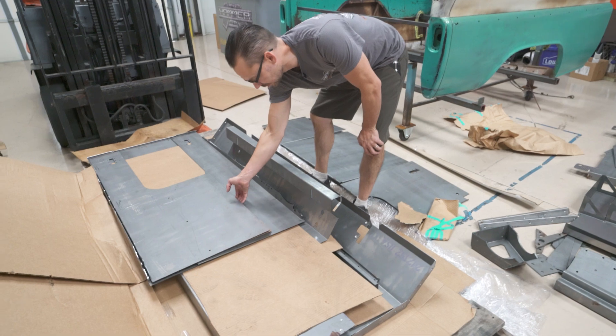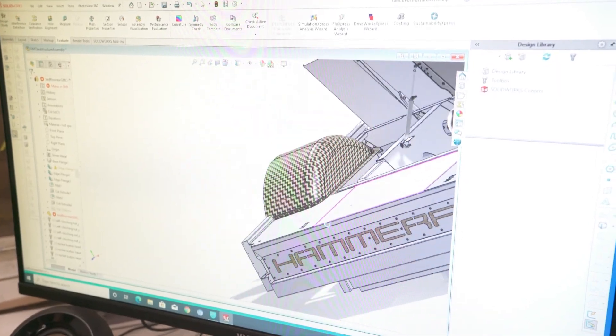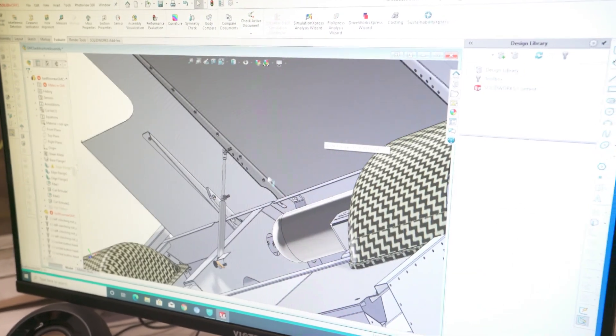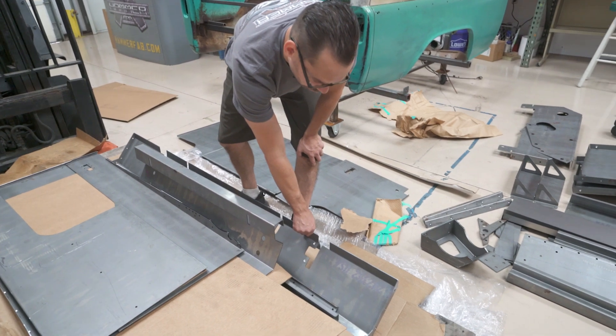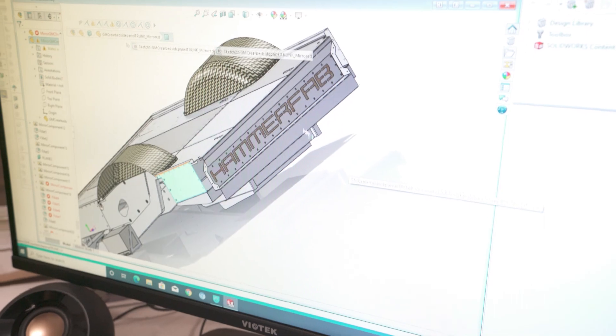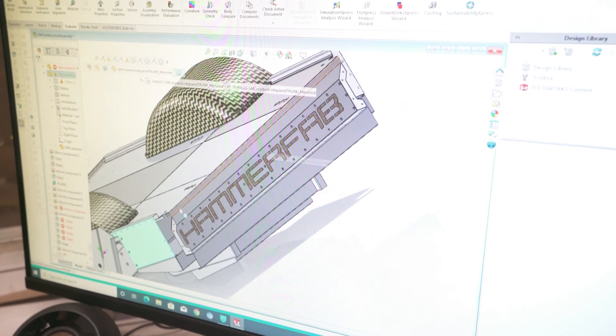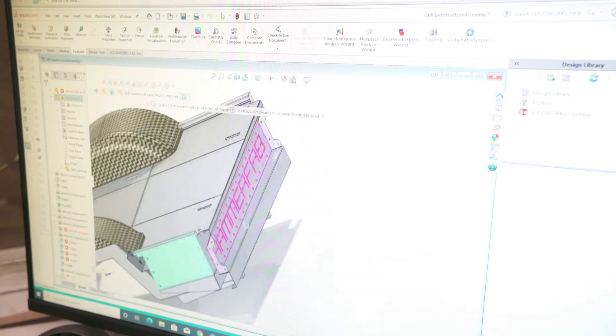This is the other lid piece for the front, the bigger lid, and the notch around it is the part that goes around the wheel tubs. This is the main front wall that everything bolts to. This one's cool — it's got the Hammer Fab logo burned into it. When you drop the tailgate, that logo will be visible right through the tailgate opening.